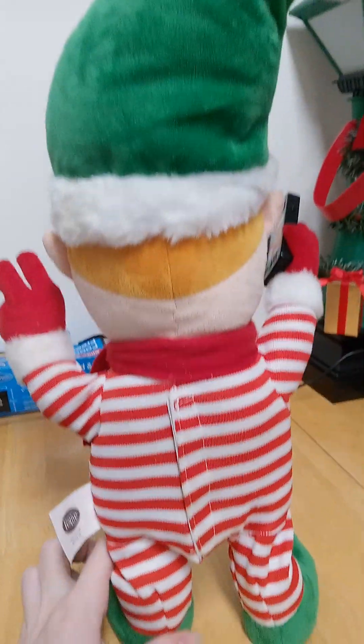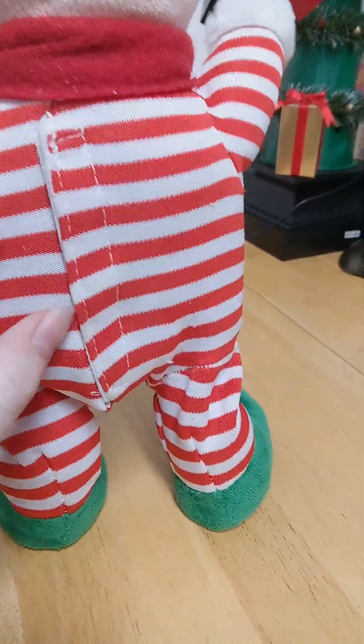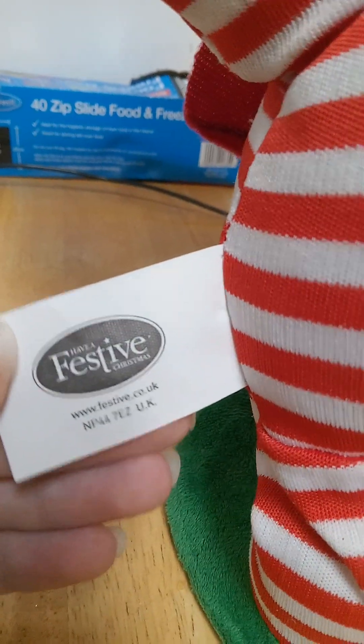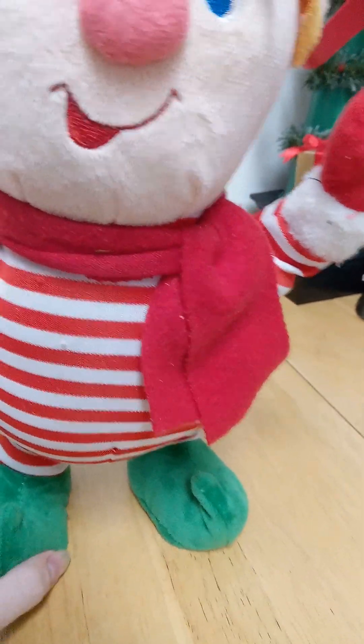Here's the back of it. Inside of here you would insert batteries so you could play it. And there's the tag — festive Christmas. He also has a scarf on.